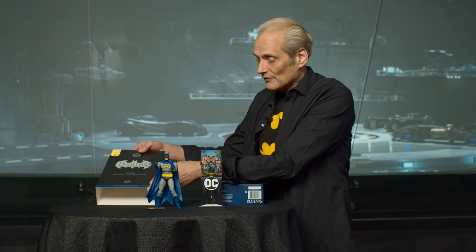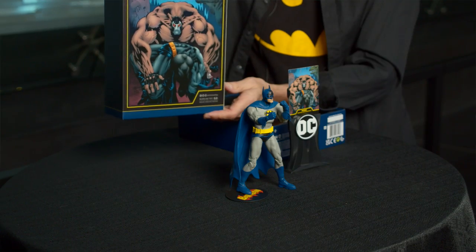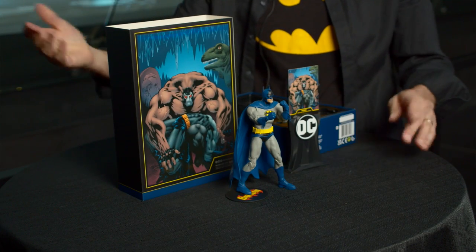Also, the back of this package has an awesome drawing from the art of Kelly Jones on a very famous part of this storyline. So here it is — Batman's 30th Anniversary figure, going to be at San Diego Comic-Con once again. Don't forget to get down there and pick it up.